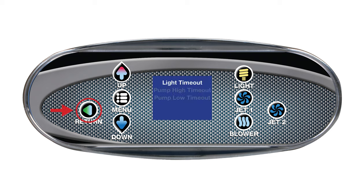Press return a final time to go back to the main screen. Another setting of the NEO SPA controller is time display. In order to access this setting, press menu and up or down until time display is highlighted. Press menu to enter the setting. Use up or down to choose 24 hours or a.m./p.m. Press return to save the setting and go back. The time will be displayed on the home screen in the selected format.